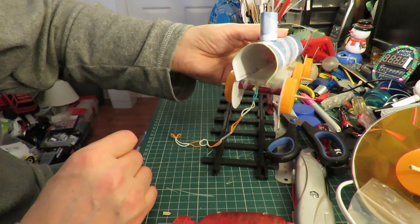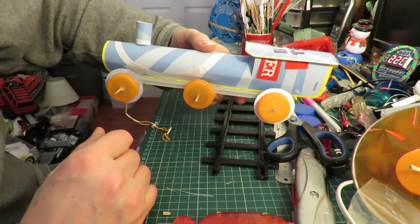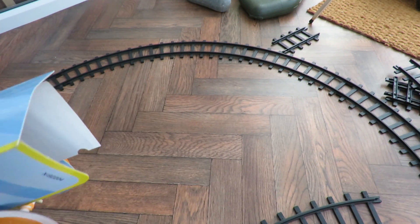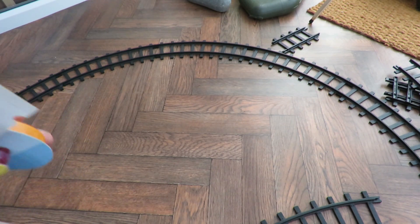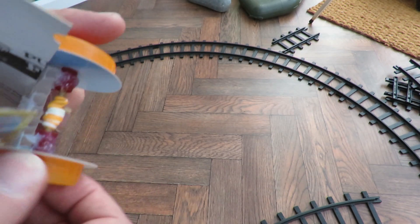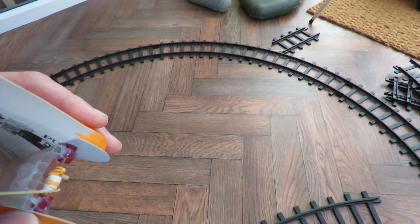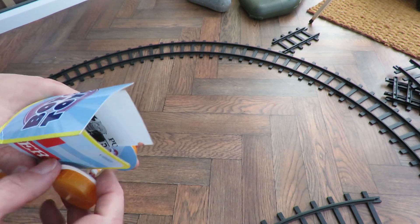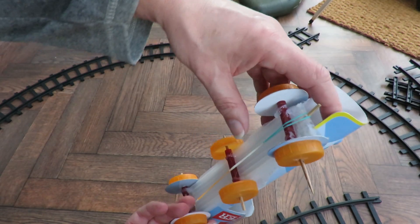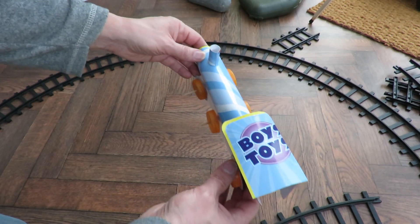I've used the remains of that scrap cardboard to make the train shape, just curved it over and hot glued it in place, made a little funnel at the front. I haven't painted it yet because I thought I'd just try it on the track first, and we do have a problem — as a rubber band powered train it works, but with this track the curve is just too tight.